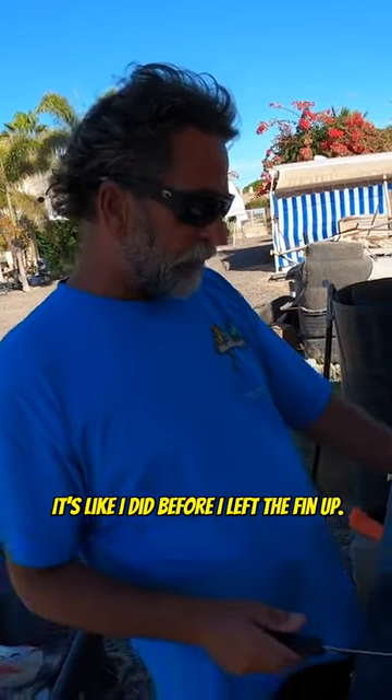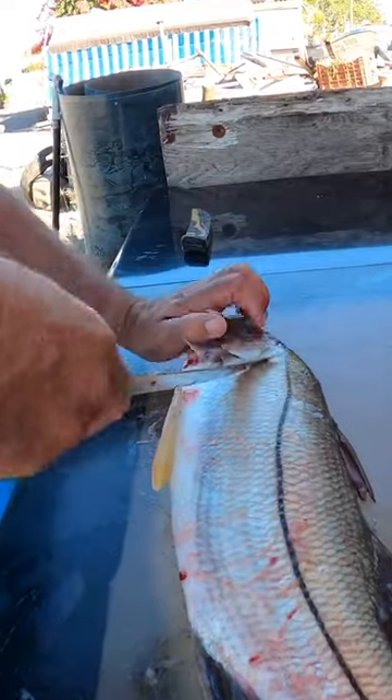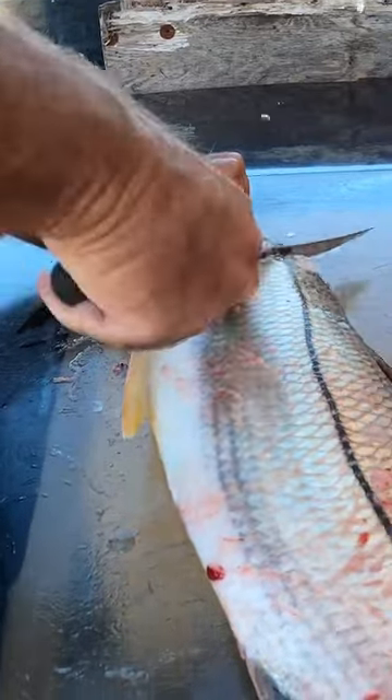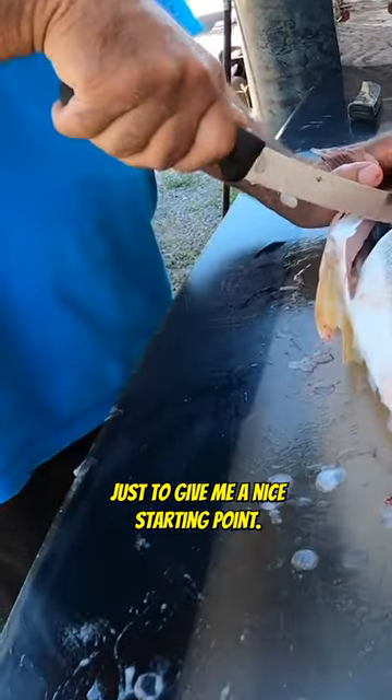I lift this fin, just like I did before. I lift the fin up. I cut towards his — I come in right below where the gill ends and I cut forward. Then I come down, cut down his belly a little bit just to give me a nice starting point.